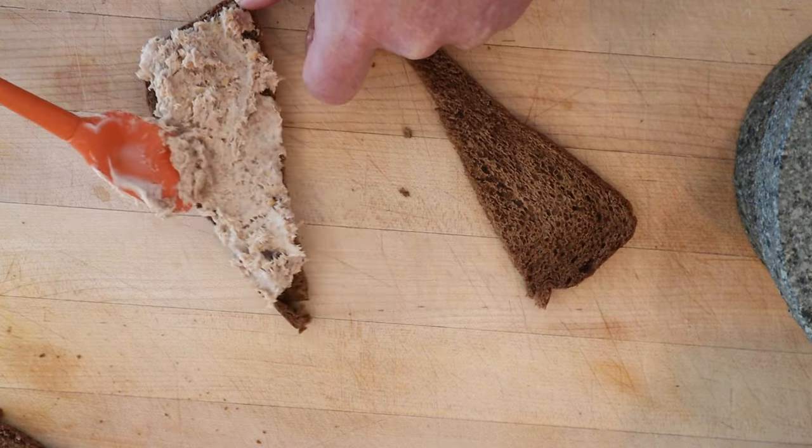Does it taste like cat food? I won't know, because I've never eaten cat food. Okay, let's give this Virginia Sandwich a go. It's not horrible. I'm very much okay with sardines from a can — boneless, skinless sardines. They're not very far off from tuna, a little bit stinkier, but still tasty. The peanuts are interesting, bringing that in. And then the rye bread.